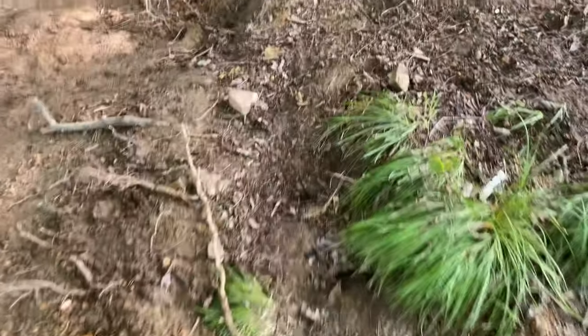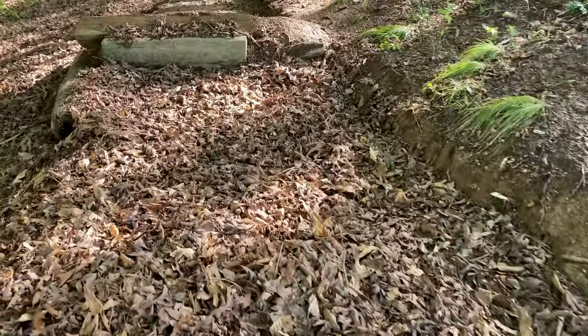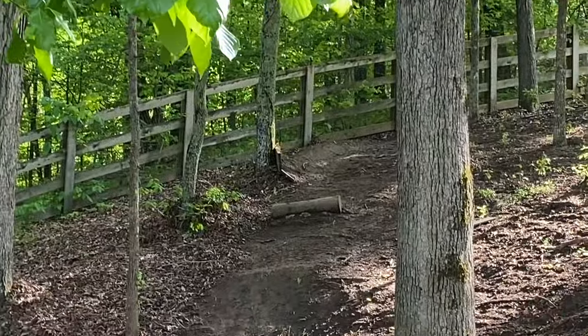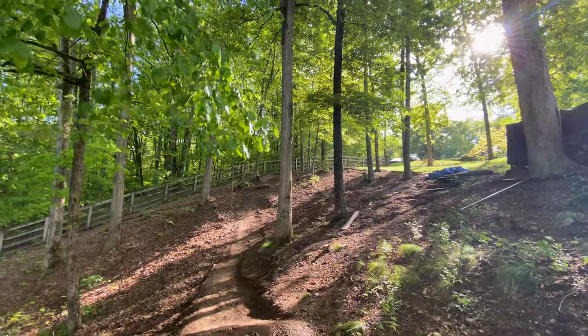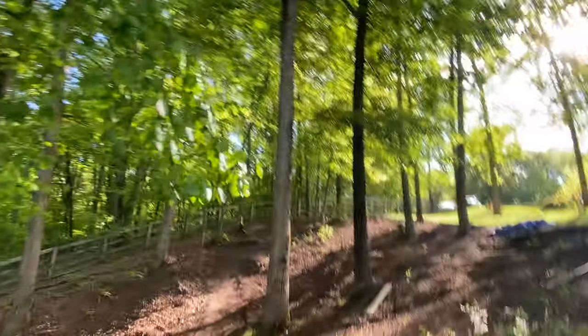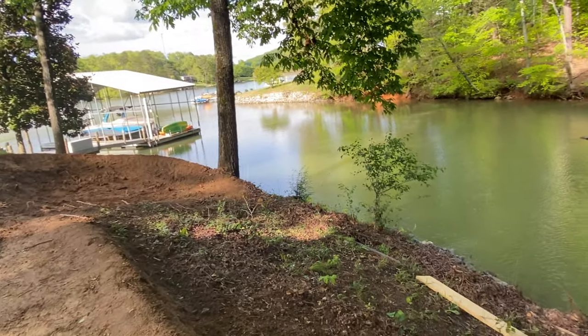Me and Caleb have been building jumps and berms over the past few weeks and we're going to keep adding to them. So far we have this 13-foot gap jump — we made it a table but it's not really a table. And then up there we have what used to be a six-foot, but we changed it — now it's like an eight-foot step down. There's another top berm up there and you start up where that car is and whip down here. We're still in the making of this berm and we're going to put a video on that soon.